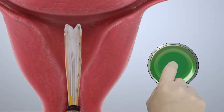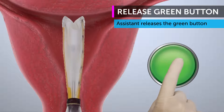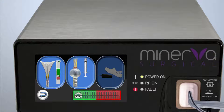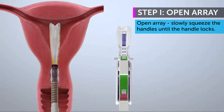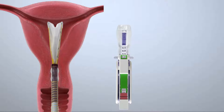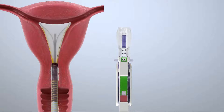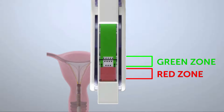Once the device touches the fundus, the physician instructs the assistant to release the green button on the controller. Follow the three steps that are flashing on the screen of the controller. Open the array by slowly squeezing the handles together while gently moving the handpiece approximately one-half centimeter to and from the fundus until the handle locks. Confirm the array opening indicator line is in the green zone.